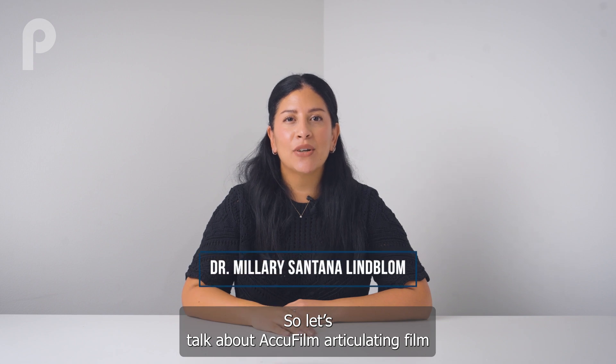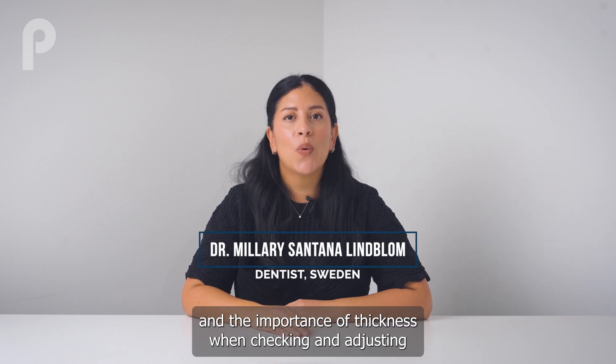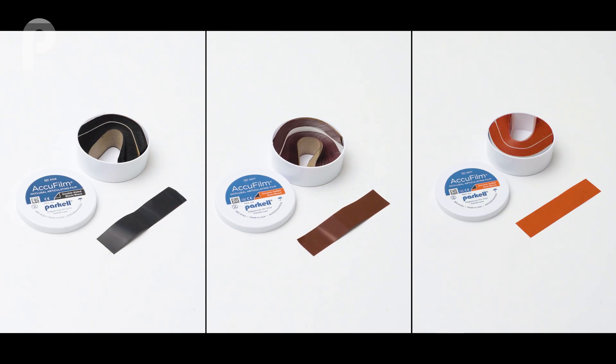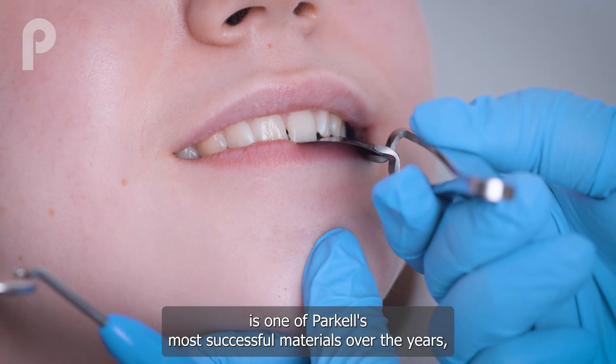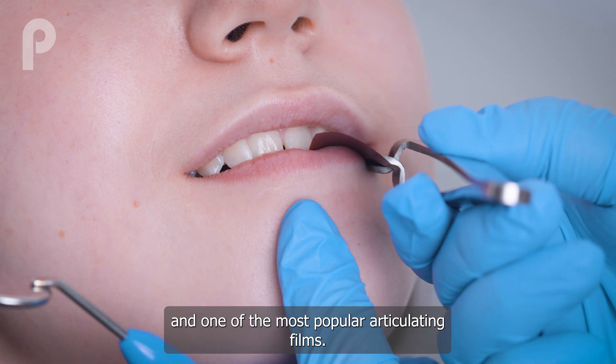Let's talk about AccuFilm Articulating Film and the importance of thickness when checking and adjusting occlusion. AccuFilm is one of Parkel's most successful materials over the years and one of the most popular articulating films.